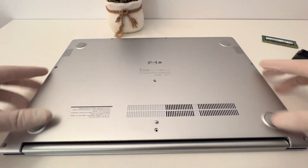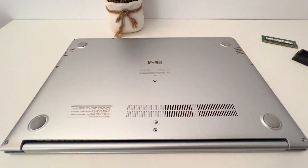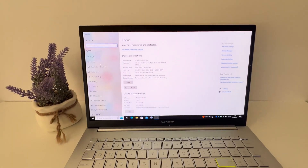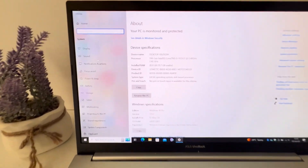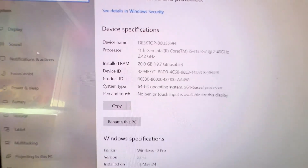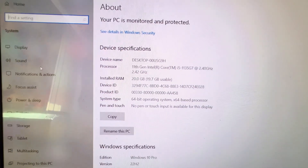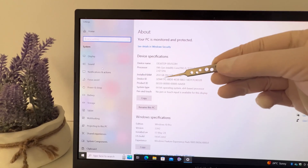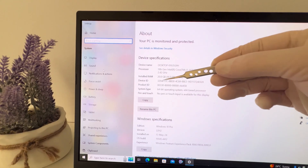Now all that remains is to put back the back cover, fasten the screws back, and check if everything went well. As you can see, the process was successful and now I can enjoy better performance on my laptop. If you follow the steps in this video, you can do this upgrade too. And if you have any questions, let me know in the comments. Thanks for watching.